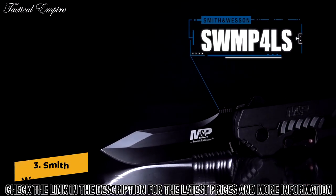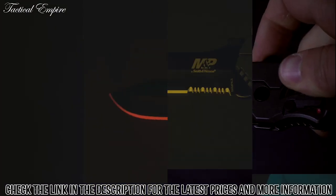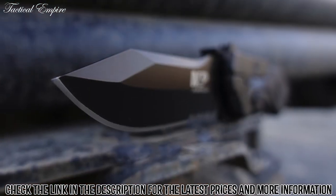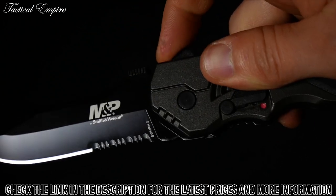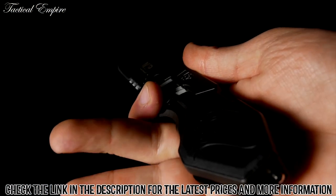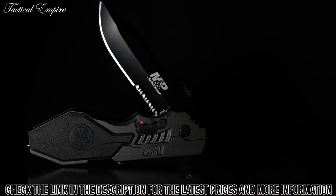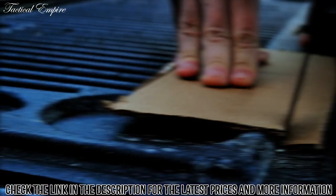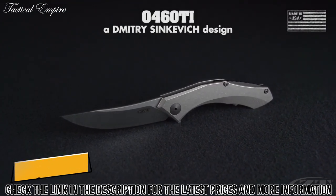The Smith & Wesson SWMP-4LS is a large folding knife designed for rapid deployment and rugged reliability. To open the black 3.60-inch part serrated clip point blade, simply flip the safety switch to the off position, then engage the finger actuator. The magic opening system will then take over and deploy the blade. The rugged handle has perfectly placed finger contours for a secure grip. This is the Smith & Wesson SWMP-4LS large folding knife, a quality tool designed for your most demanding needs.